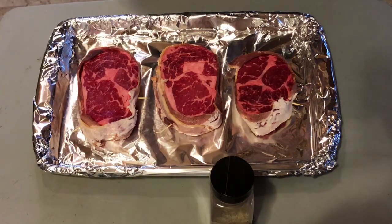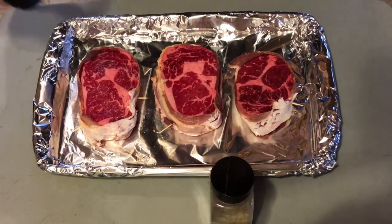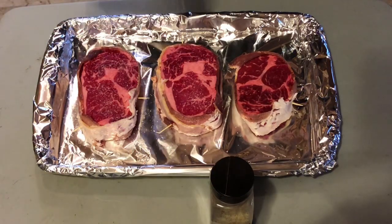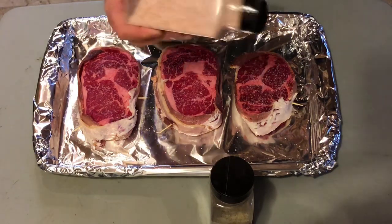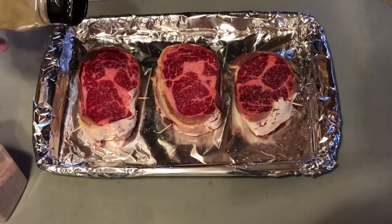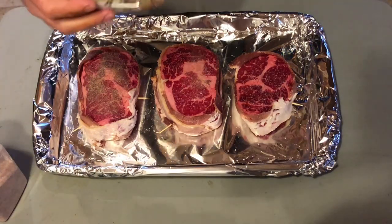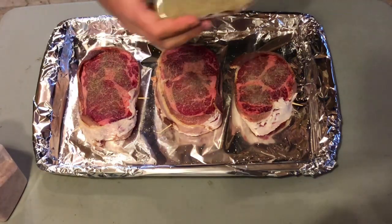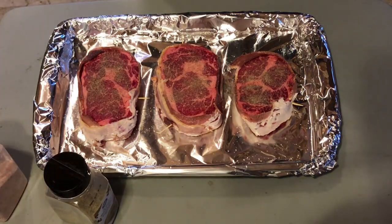Next thing I'm gonna do is hit these all with a little pink Himalayan salt. I'm not going with a binder today, just going straight on the meat with the salt. Then we'll hit it with pepper — just a fine grind, fresh pepper, over here just like so. I'm gonna flip them over and repeat the process. You guys don't need to see that; we'll see what they look like when they go on the grill.